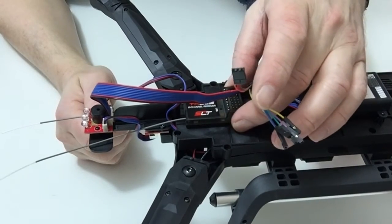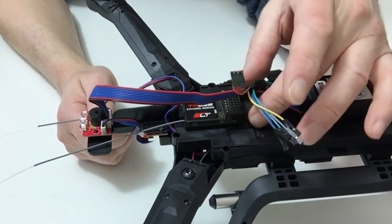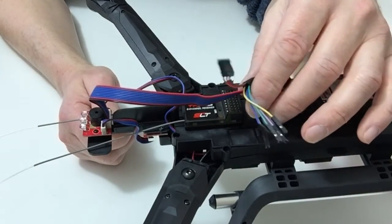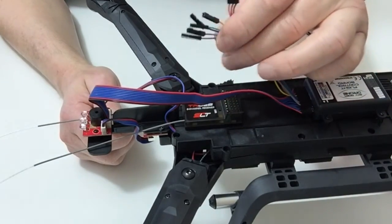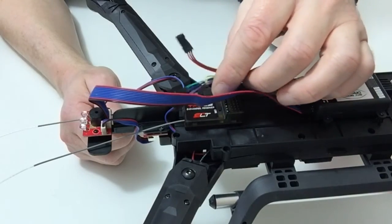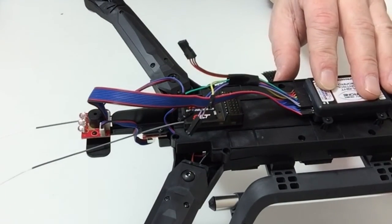Fix your receiver to the chassis and secure that down with the double-sided tape provided in previous stages. Then carefully following steps 21 and 22, wire up the receiver using cables from the flight controller. Once you have done that, that completes this stage.